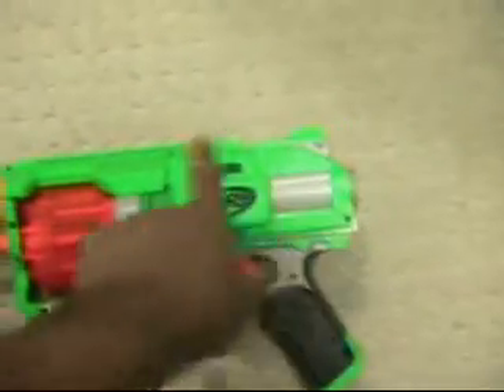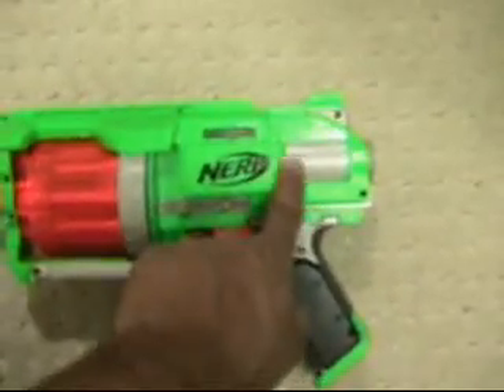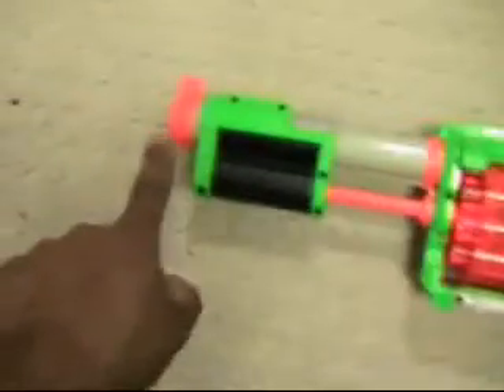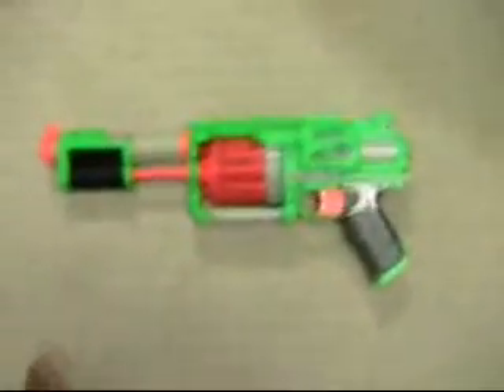With the Nerf Maverick, since you had to have a hand back there sliding it back and forth to arm every time you fire, you were putting downward pressure there, which caused the barrel to pivot up. So you had barrel climb every time you were shooting.